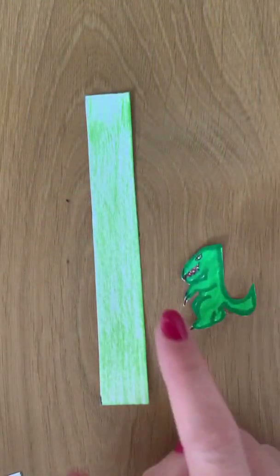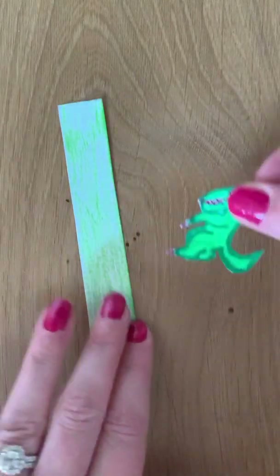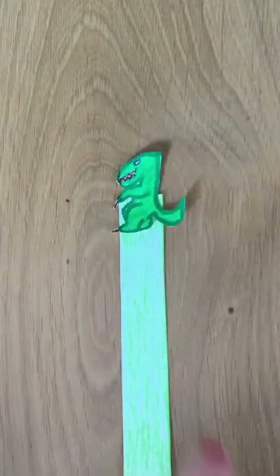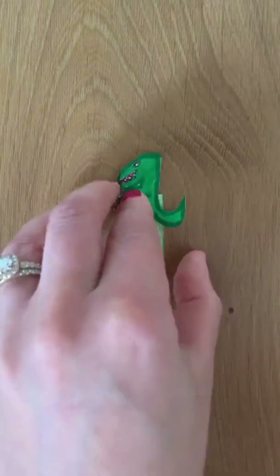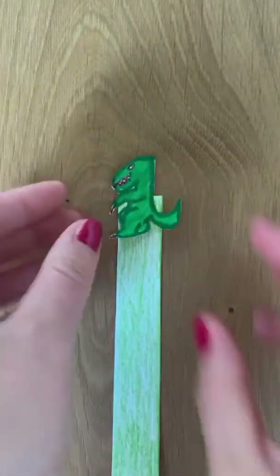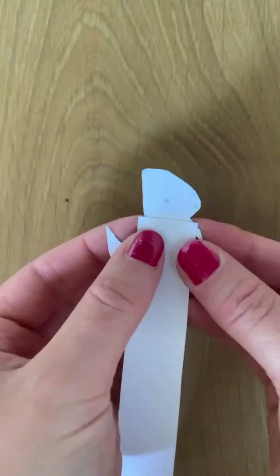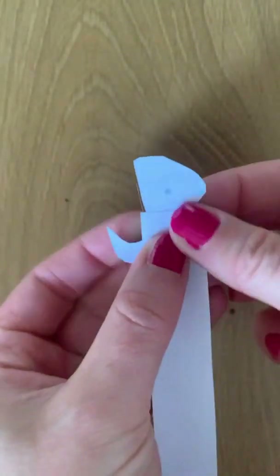Step six: now that you have cut out your slider and your object, you need to stick them together. I do not have any glue at the moment so I will be using some sellotape. If you are using sellotape, make sure that you fasten it at the back so that it is less likely to be seen.